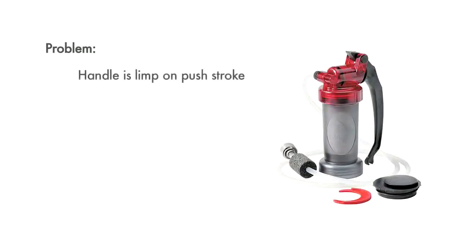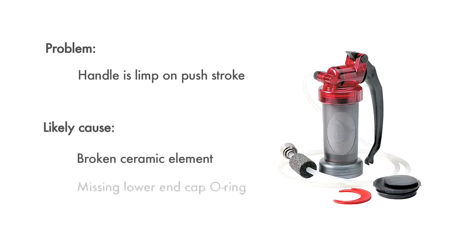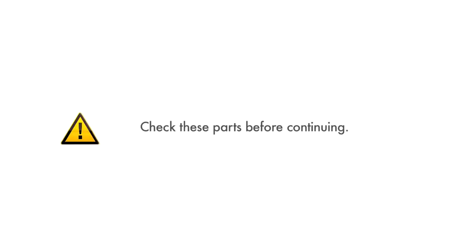A limp push stroke could indicate a broken ceramic element or a missing lower end cap o-ring. The filter should never be used with a broken element or missing lower end cap o-ring. Check these parts before continuing.